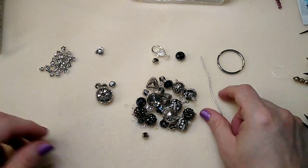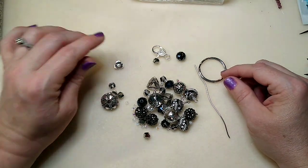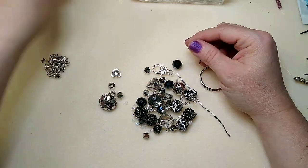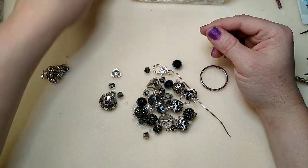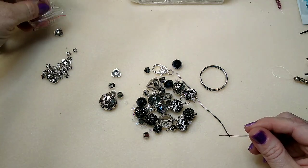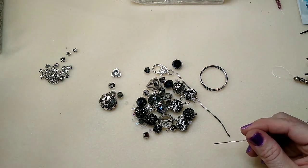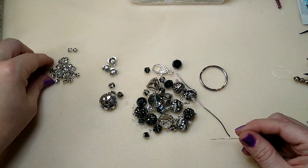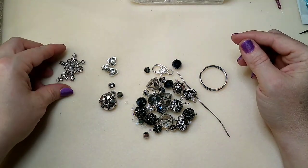Hello everybody, it's Wendy and today I am going to make for myself a keychain. If you follow me on Facebook or if you're in my Facebook group, you probably know that a while back Chris bought me a motorcycle — a Honda something something — and it's big, like 450 pounds. I had never ridden a motorcycle before.